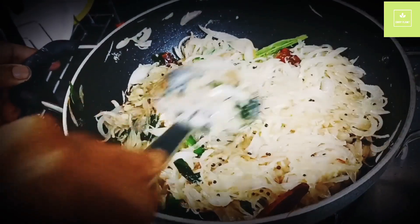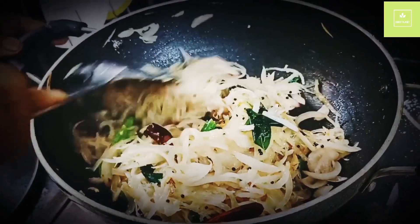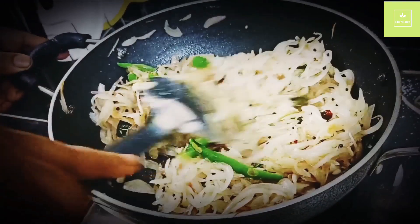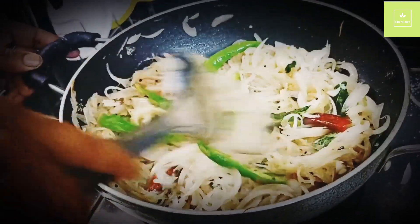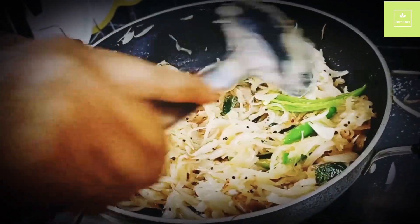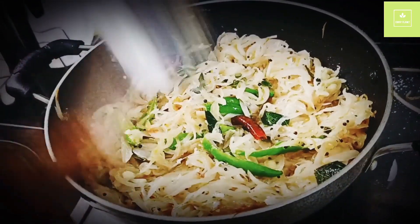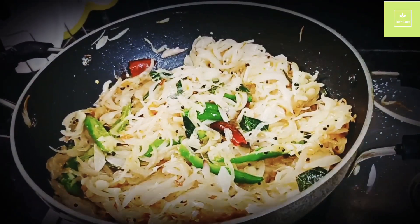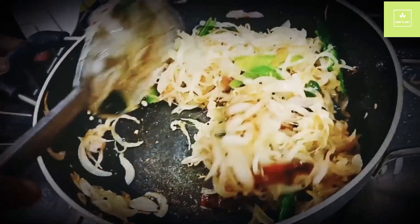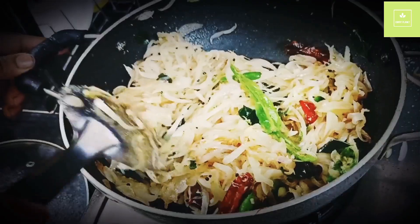Now let's go to the troupe. I will cook the same way. I will add 1 teaspoon of tea.